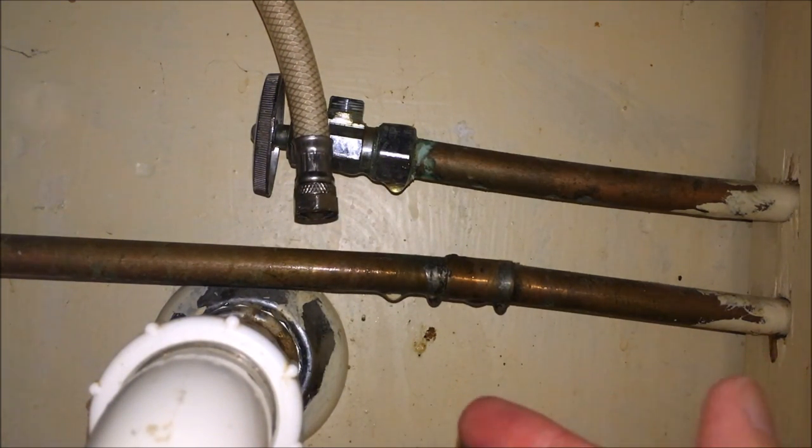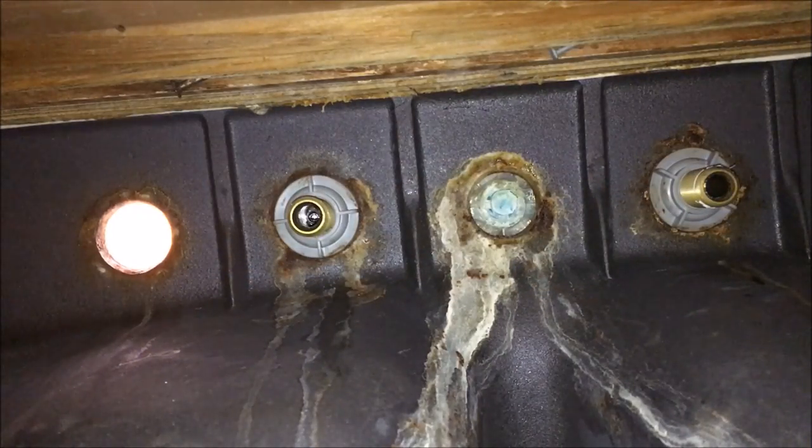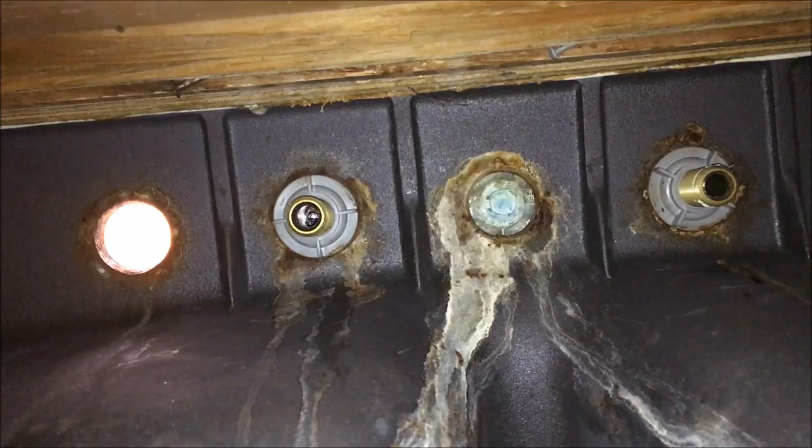I'm going to proceed to do the same with the hot side, which I won't show on camera since it's basically the same process. I've taken the liberty to disconnect both of the original supply lines from the sink faucet fixture. As you can see, there's quite a bit of corrosion and residue from leakage on the old fixture, which would potentially make it difficult to remove. However, I suspect because the nuts holding the fixture on are made out of plastic, it shouldn't be quite so difficult.